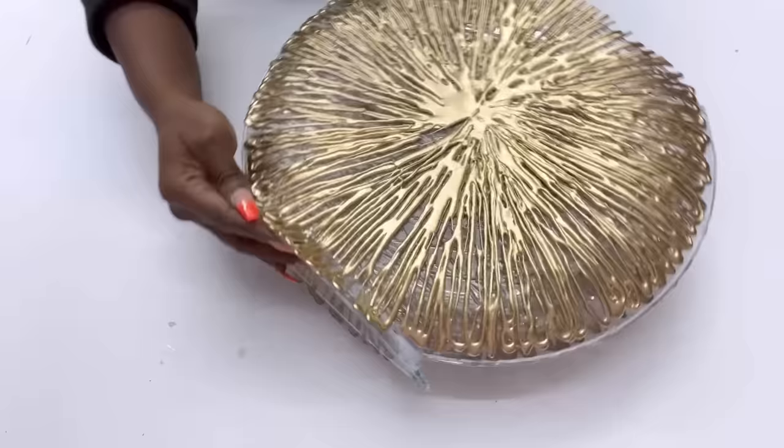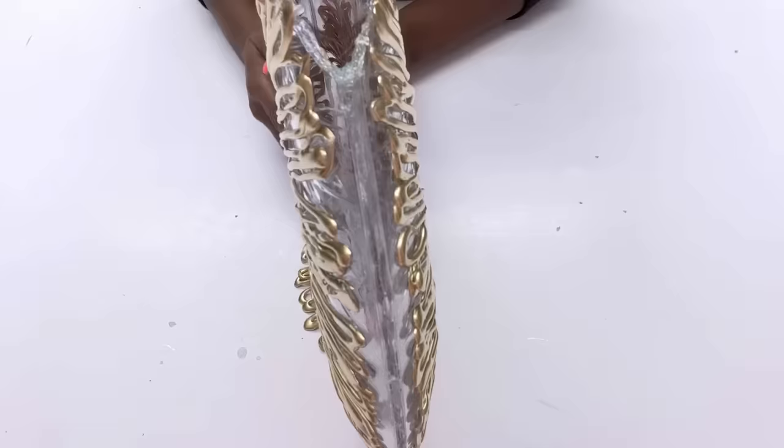This is a vase and it's a lovely gift idea. Now the second gift idea is going to be a mirror that's going to have the same design.